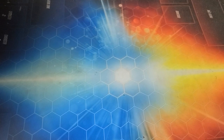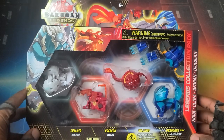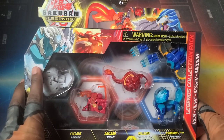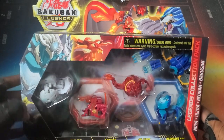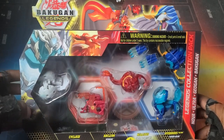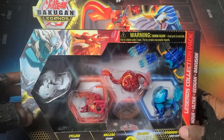Yo, what is going on guys, it is your boy Kimbo here and it's time for an epic Bakugan Legends unboxing! This is also the last Bakugan unboxing of the year, so I'll do a special tradition at the end of this video. I'll explain it more at the end, but what we've got is this epic Bakugan Legends Collection Pack.